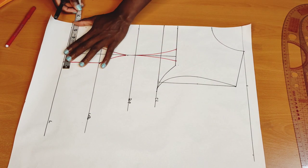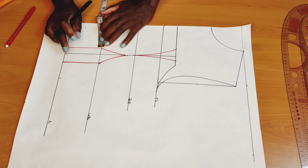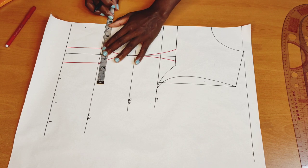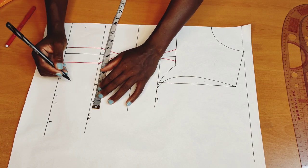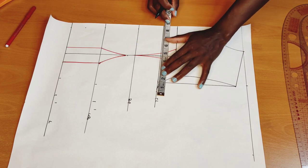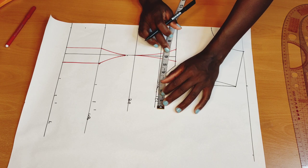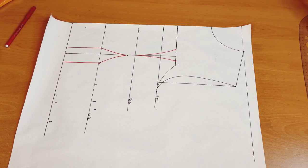Now I'll put in my measurements. I'll compare my waistline — one quarter of my waist measurement. Mine is 28, so 28 divided by 4 gives me 7. I'll replace back the measurement we took out for the dart. I'll do the same thing to my underbust line — my underbust is 30, divided by 4 gives me 7 and a half — then replace back the dart allowance. For my bust measurement: 34 divided by 4 gives me 8 and a half. I'll add the dart allowance back, then connect everything like this.